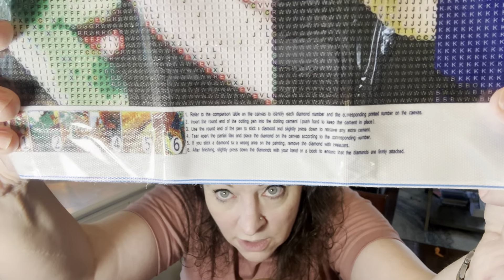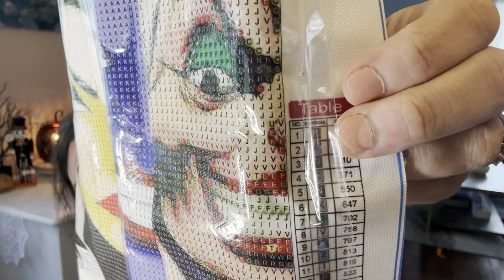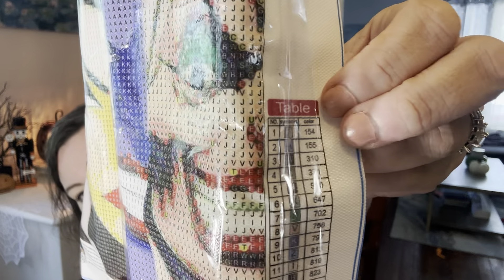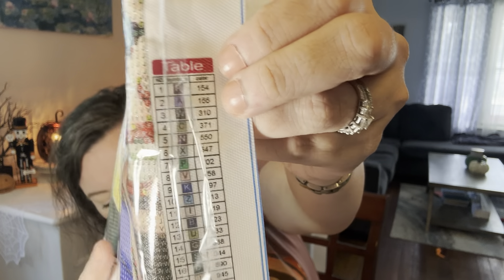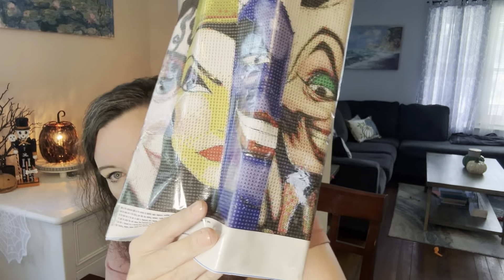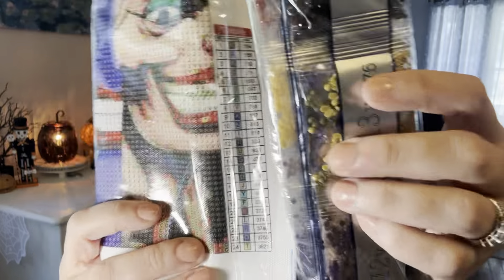There's a guide here. It helps you see — they have instructions on here. This color guide helps you. And here are your coordinating pieces.